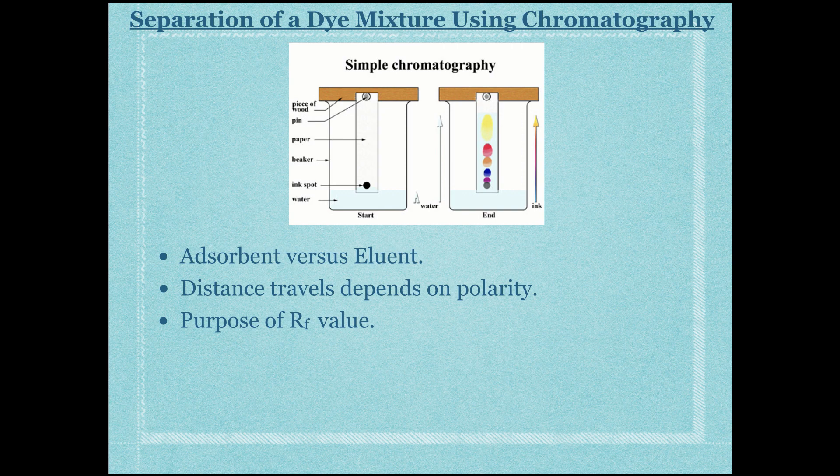The RF value is calculated so we don't need to run chromatography for a specific amount of time. We can't compare distances traveled if run times differ, but the RF value — the distance traveled by the dye divided by the distance traveled by the eluent — is consistent regardless of run time. It standardizes results and lets you compare experiments without needing identical run times.